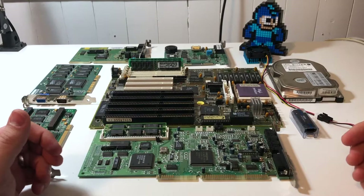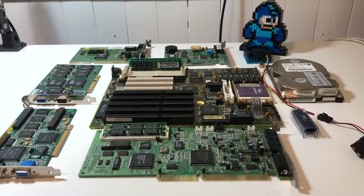Hey everyone, this is Mike from vSwitch Zero. So as you can see, I've got all kinds of parts laid out in front of me. You know what that means — time for another build.